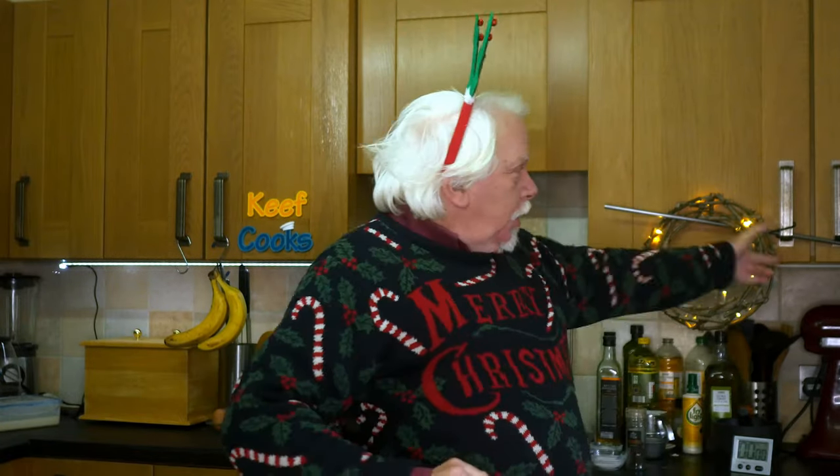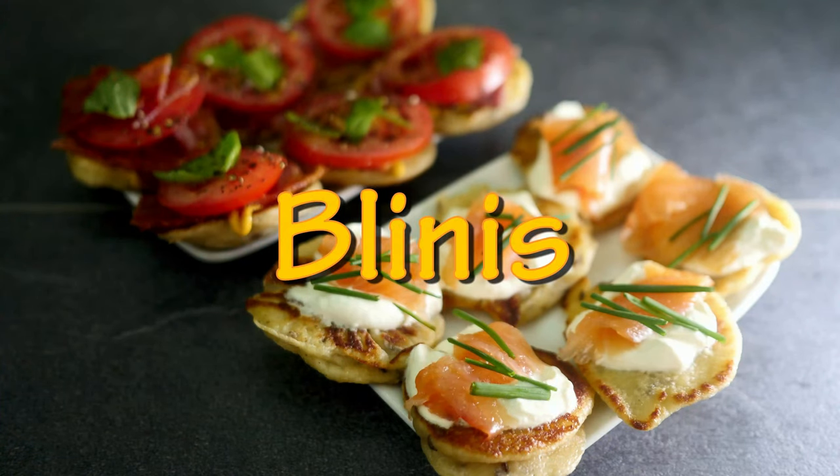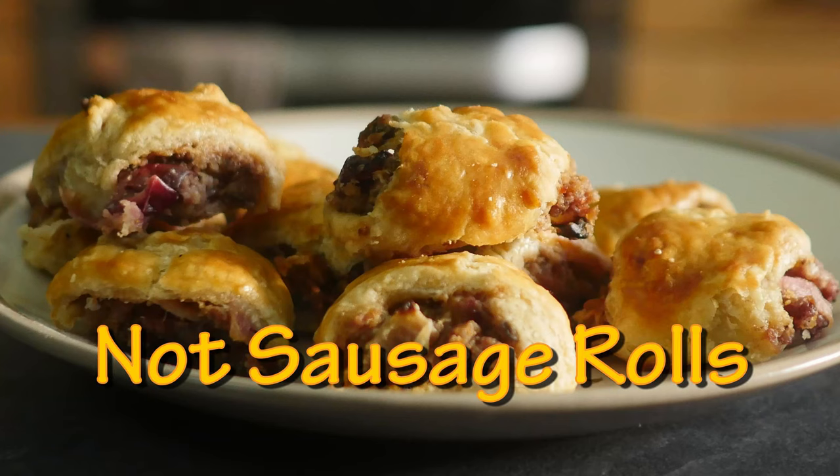All right you lot, this is Keef Cooks. I'm Keef and it's Christmas again, so this time I'm going to show you how to make some Christmas nibbles — specifically blinis, and some bonus things: some sort of sausage roll-like things because I've got some stuff left over.